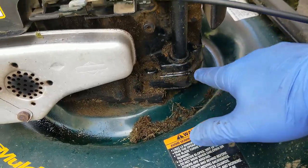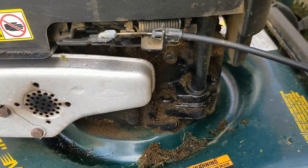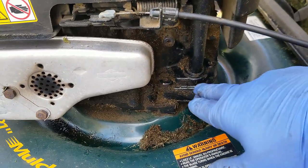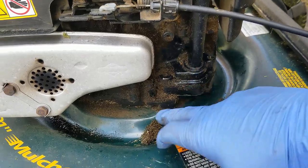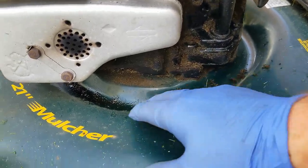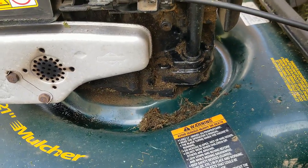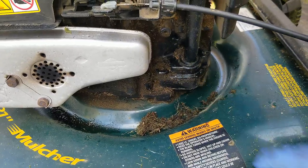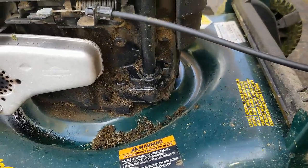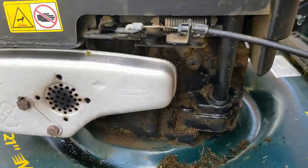This one is pretty normal for a 20-some-odd-year-old engine, so I wouldn't suspect the oil is coming from this area — and if it was, it certainly doesn't have a pool or a trail leading down to that pool. A second area it could be leaking from is that there is an actual sump on the bottom of these engines.